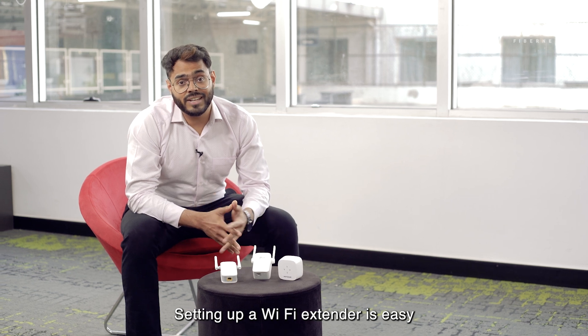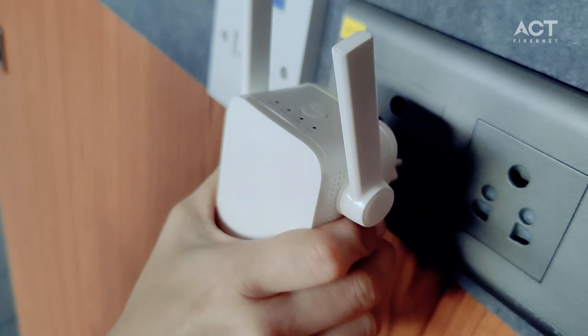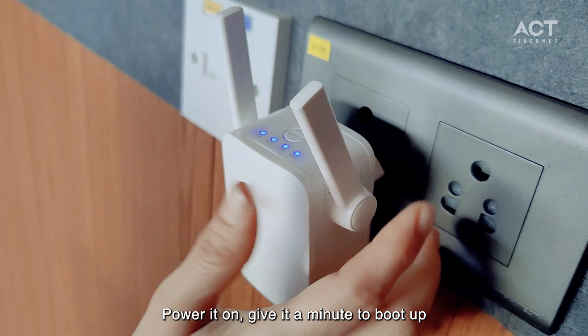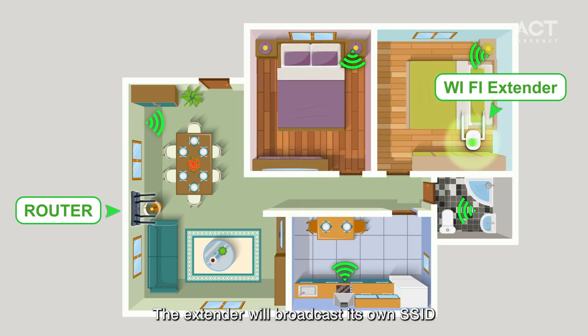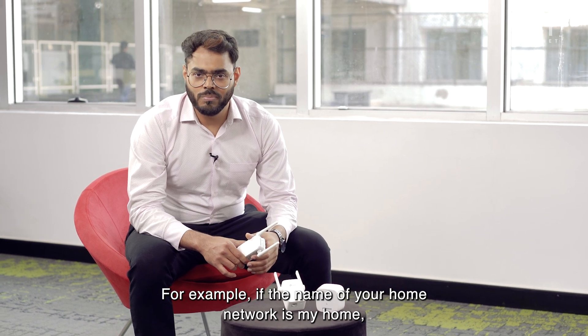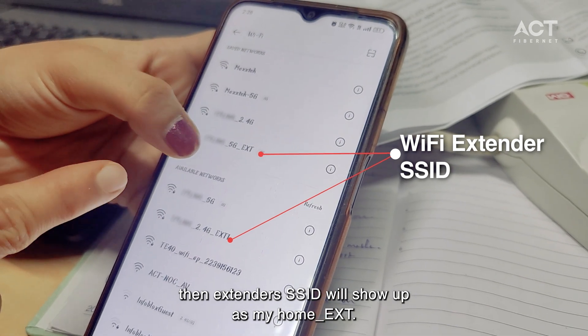Setting up a Wi-Fi extender is easy. Simply place it 10-15 feet away from the main router, power it on, and give it a minute to boot up. Once it is up and running, the extender will broadcast its own SSID. For example, if the name of your home network is 'MyHome', then the extender's SSID will show up as 'MyHome-ext'.